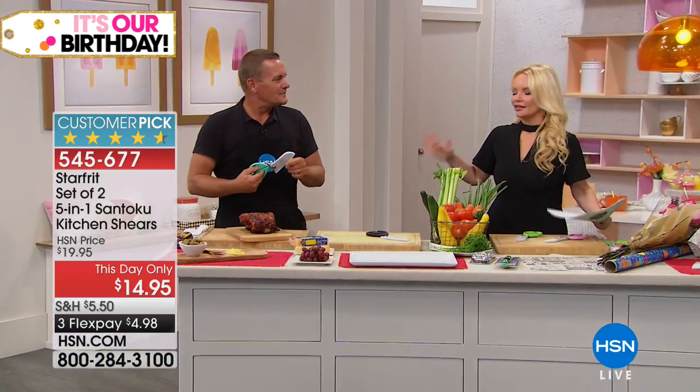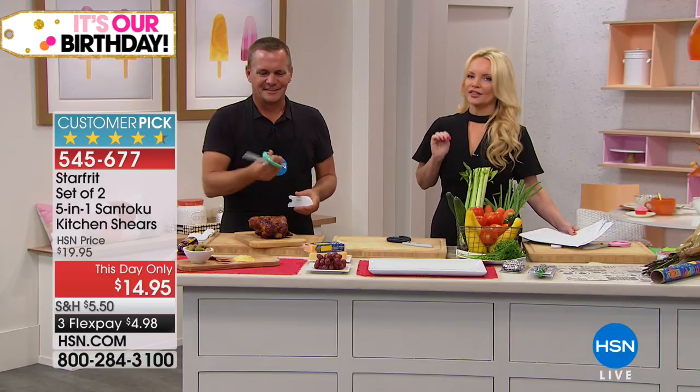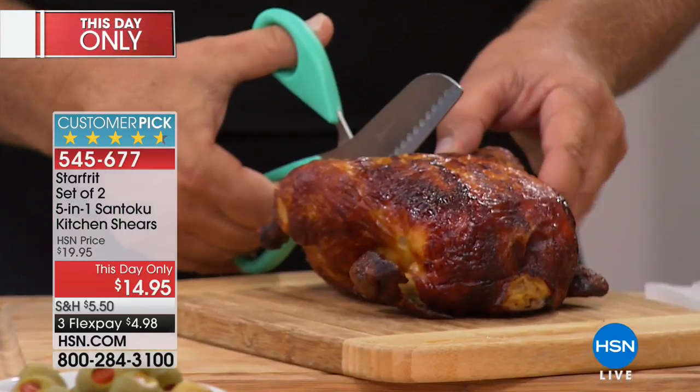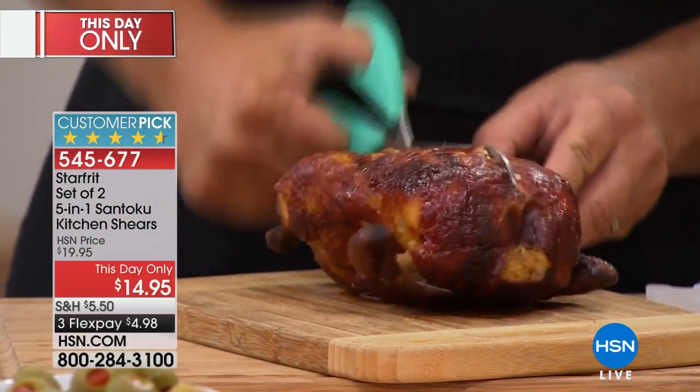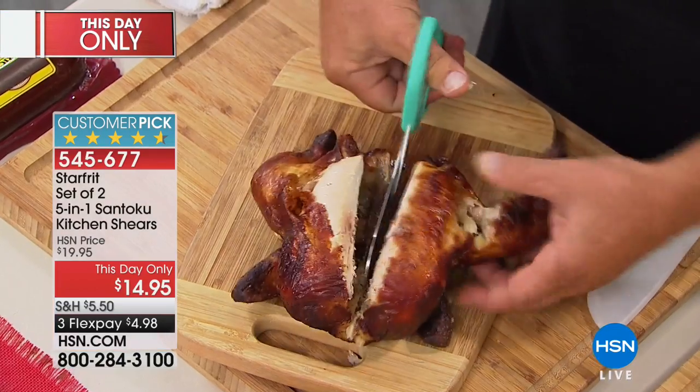When you are doing anything in the kitchen, what's one of the things that you reach for the most often? Shears, right? We are going to give you two pairs today for less than the price you might expect to pay for one. It's our this-day-only pricing. Introducing guest expert John Florell. We have a little more than a thousand of these available. You are actually getting two pairs today. Normally at $19.95, this is a big customer pick. We're doing it for you today at $14.95.